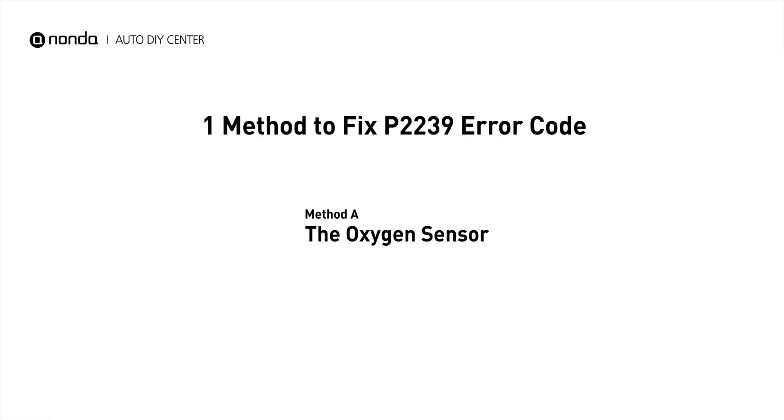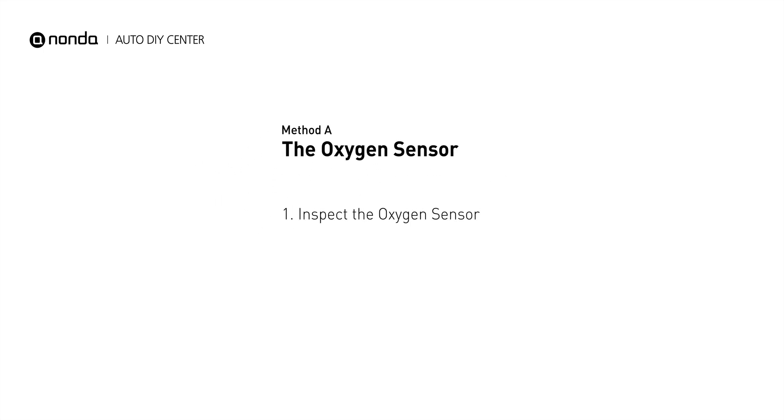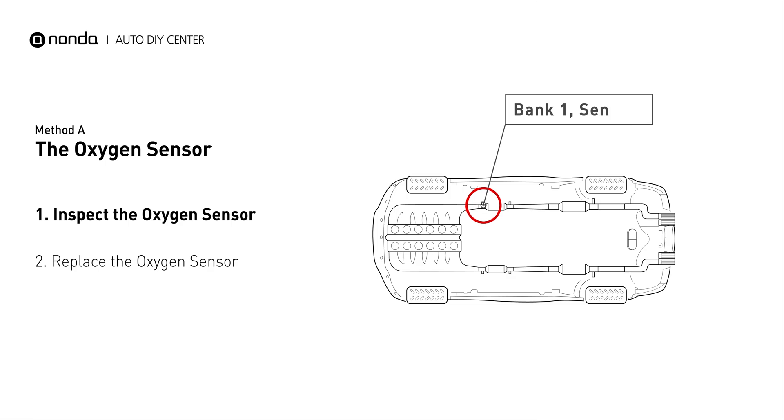Here is a simple DIY method you can try to solve this problem. Method A: the oxygen sensor. This oxygen sensor is located right before the catalytic converter. Bank one is on the side with the cylinder number one. Sensor number one is usually the one in the exhaust manifold.